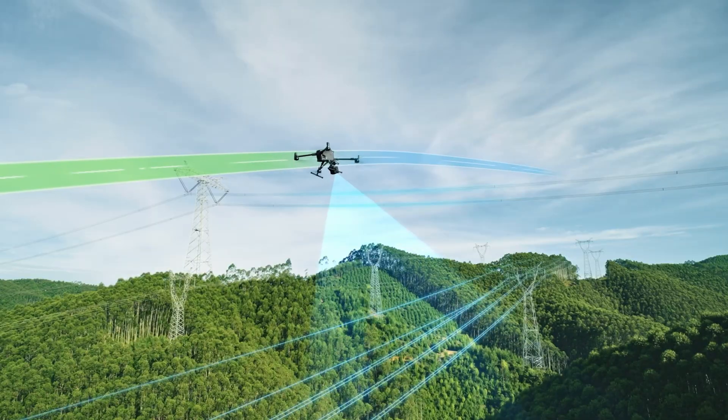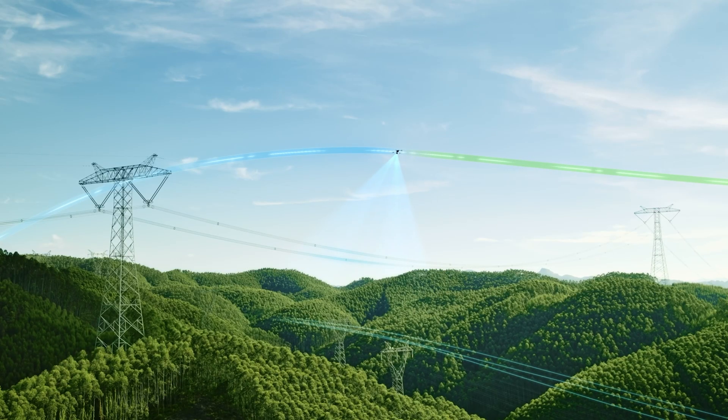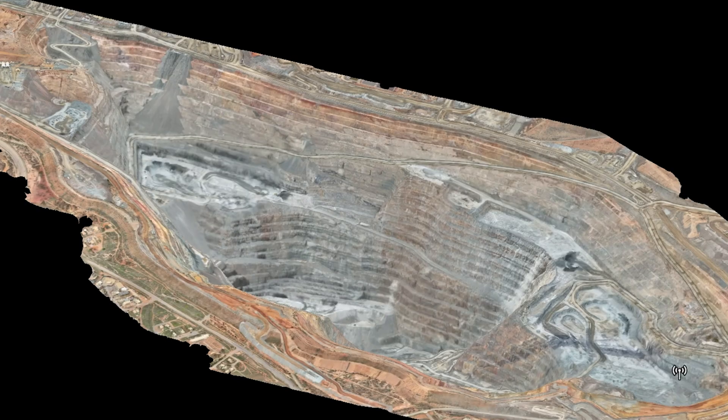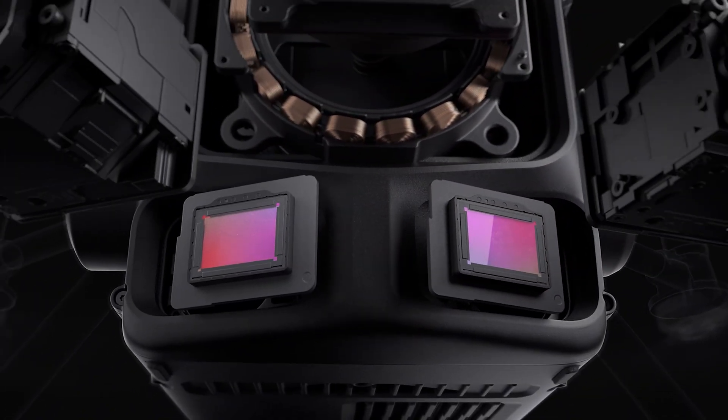So what does this mean for you out in the field? If you're doing standard mapping at a lower altitude, the L2 will be perfectly fine. But if you're tackling heavily forested terrain, long corridor inspections, large volume mining, or need to fly higher for more coverage, then the L3 will be your better option. The new dual 100 megapixel cameras will also give you richer color imagery and a wider field of view — going from about 84 degrees on the L2 to 107 degrees with the two cameras on the L3.